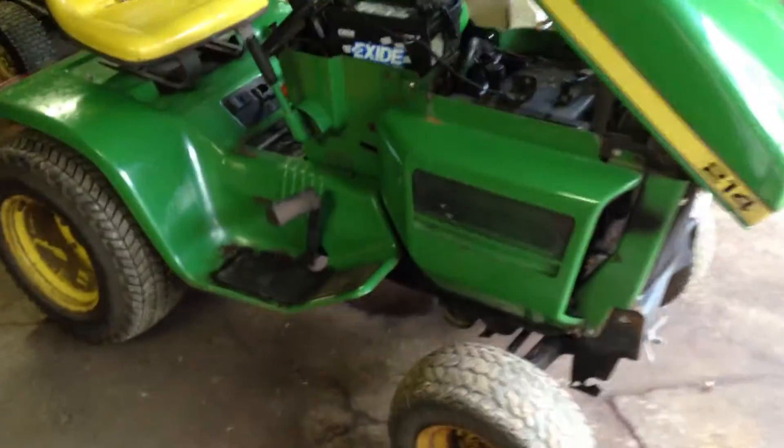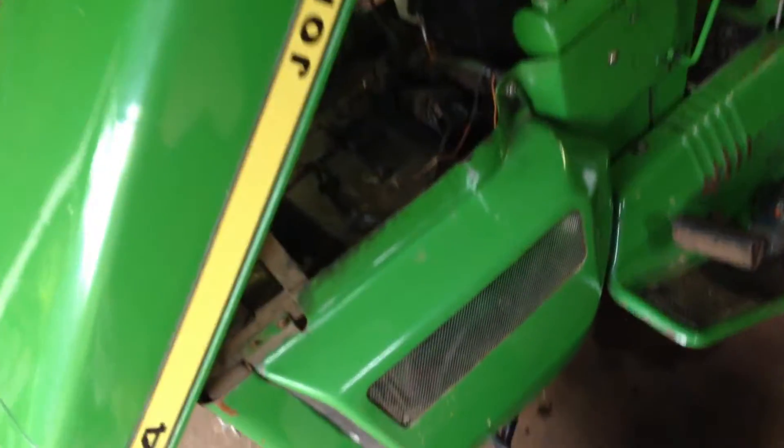Hey guys, picked up a John Deere 214. It's in pretty good shape, but I'm gonna go through a restoration anyway.